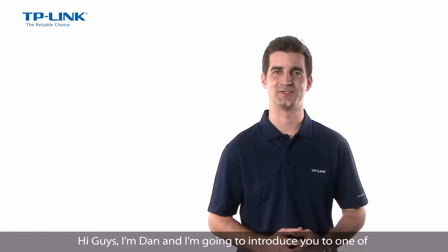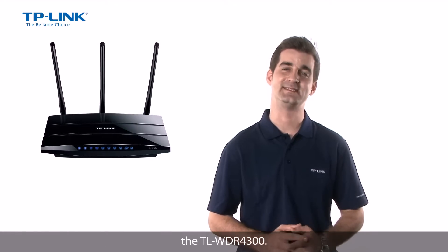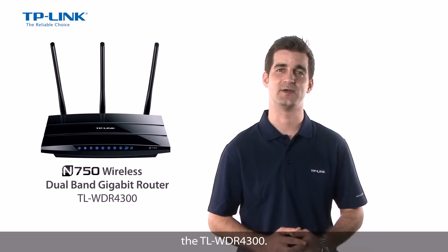Hi guys, I'm Dan and I'm going to introduce you to one of TP-Link's most powerful home and office wireless products to date, the TL-WDR4300.